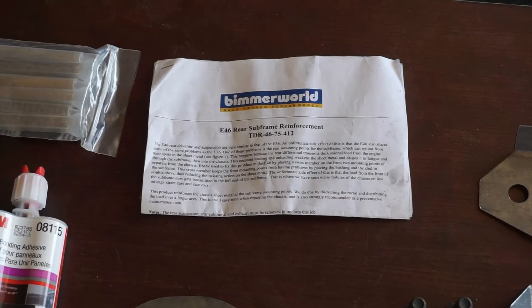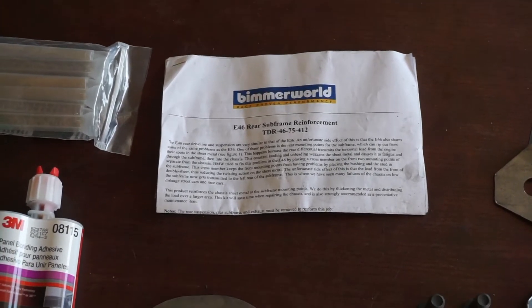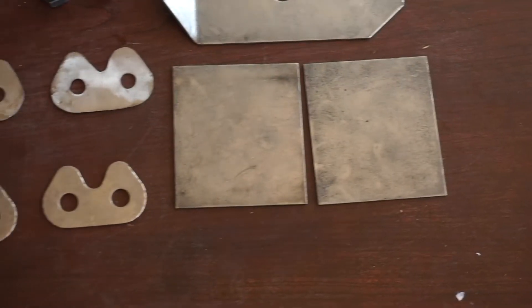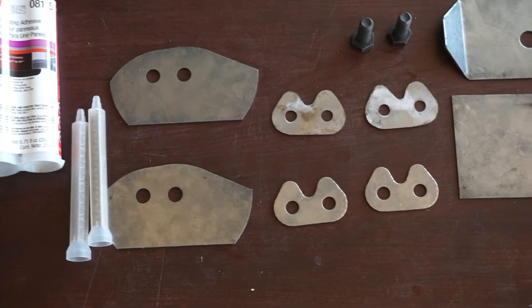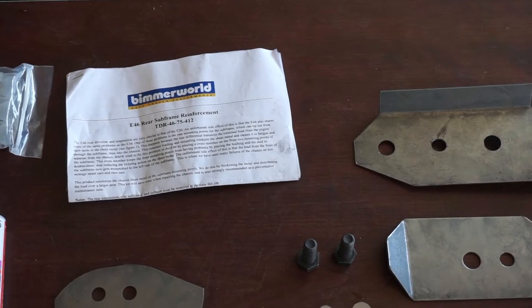We're going to go to the bench and take a look at the kit. Here we have our Bimmer World E46 Rear Subframe Reinforcement Kit. This kit comes complete with everything we need to reinforce the rear subframe — all the reinforcement plates in one handy kit. I'll provide a link in the description below so you can order yours. Bimmer World is not the only option out there; there are many others, but this is a good one.